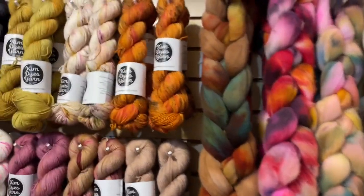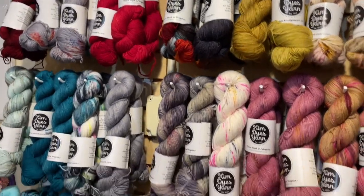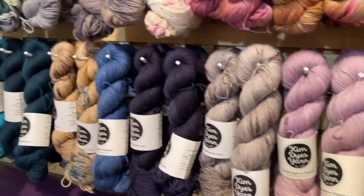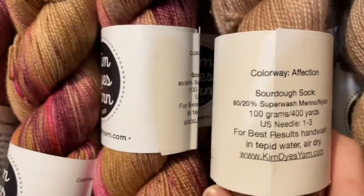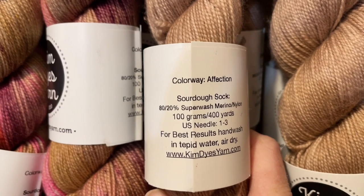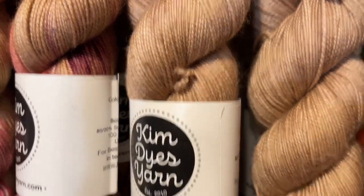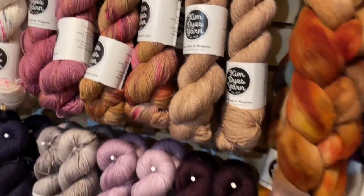Next to the Targi, we have all of the Sourdough Sock and its many glorious colorways. The Sourdough Sock is $30 a hank. For each skein you get 100 grams and 400 yards. It's an 80% superwash merino, 20% nylon blend — great for socks, garments, shawls, everything. This is a really good all-purpose yarn, and at $30 a hank it's very affordable.